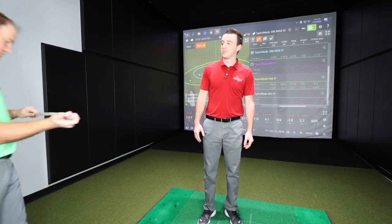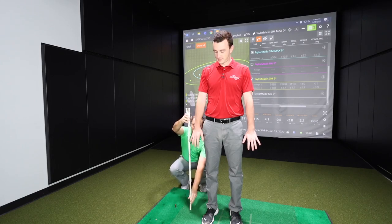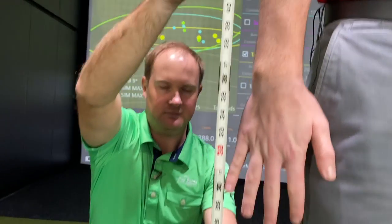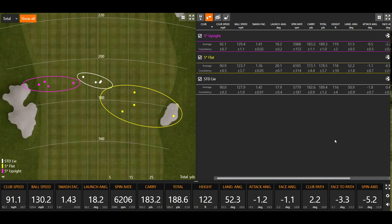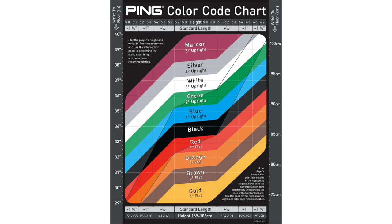So what are you going to do in a fitting to make sure the customer has the right lie angle on their irons? Yeah, so the first thing we usually do in a fitting is obtain a player's static measurement — essentially a wrist-to-floor measurement and height. That gives us a general idea of what lie angle a player should be playing. Now, it's important to also do a dynamic fitting, which is when we hit shots, pay attention to dispersion, the lie board, or to the face tape on the face. A static measurement using the Ping color chart, for example, is a great way to get a general idea, but it's not going to be fully accurate.